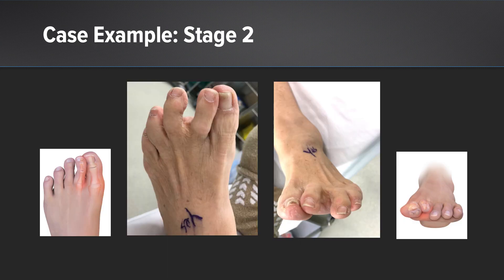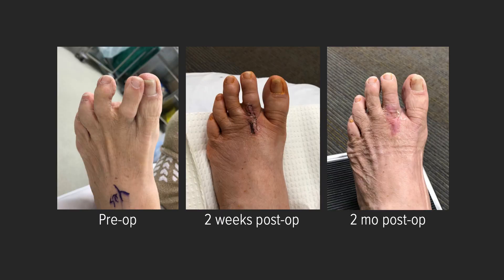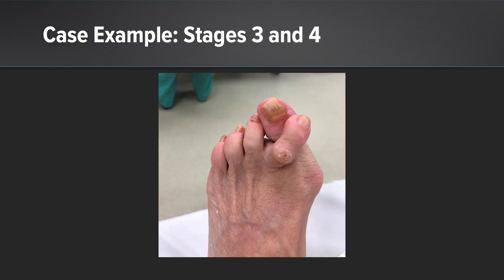Here's an example of a stage 2. It's not the most severe deformity, but these patients have symptoms — it doesn't function well, they hurt, there's deformity. This is where I employ the CPR kit for a plantar plate repair from a dorsal approach. Here's a two-weeks post-op and a two-months post-op showing the position has been restored. But you really don't know until they weight bear — on the far right you see weight-bearing, and the structures are staying in position. I'm happy with the outcome by restoring and addressing the underlying root cause.